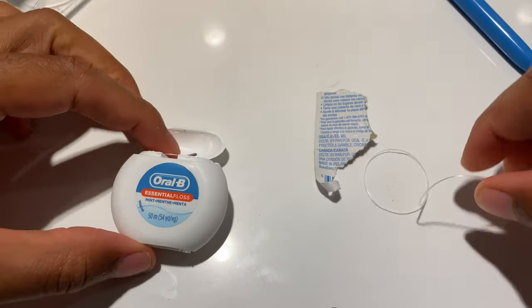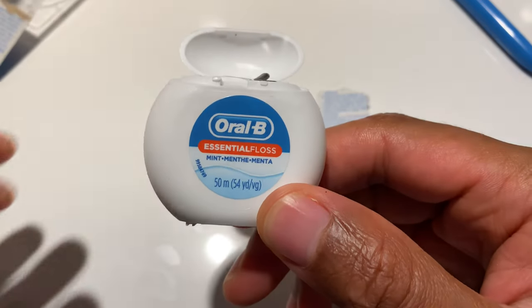That's Oral-B Essential Floss. I hope this was helpful. Thanks a lot for watching.